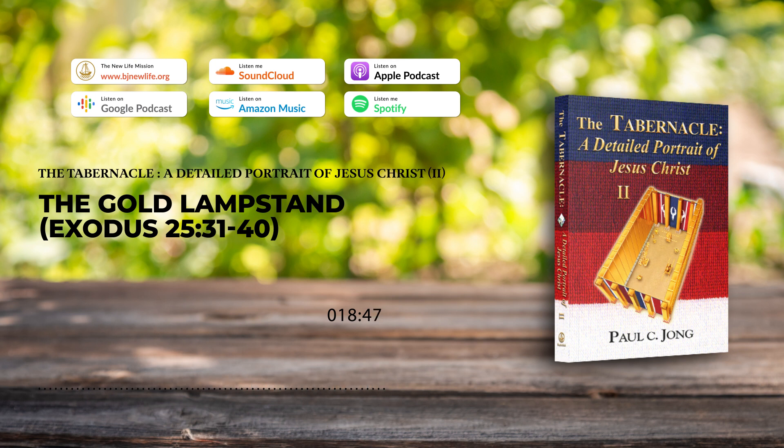That is, with the blue, purple, and scarlet thread. This truth is called the gospel of the water and the spirit. By believing that Jesus has saved us through the water and the spirit, we can enter the kingdom of God. This is the faith of those who can open the door of the tabernacle and enter into the holy place.